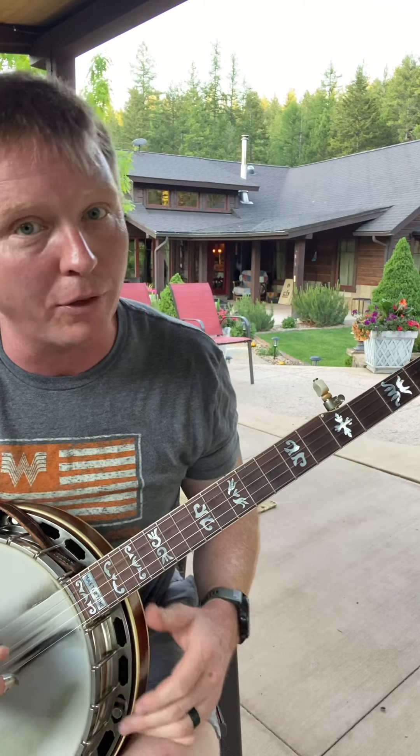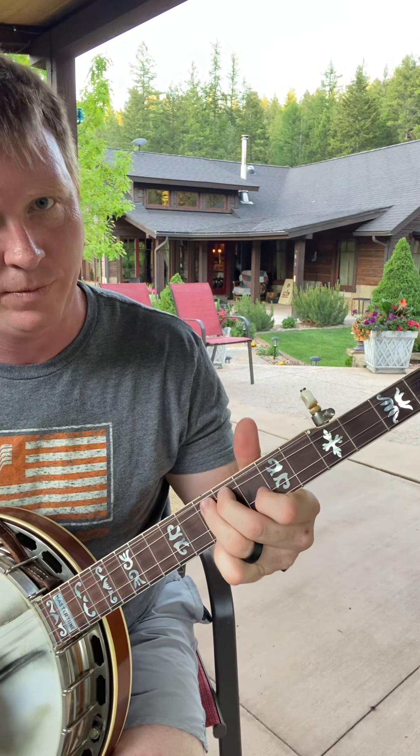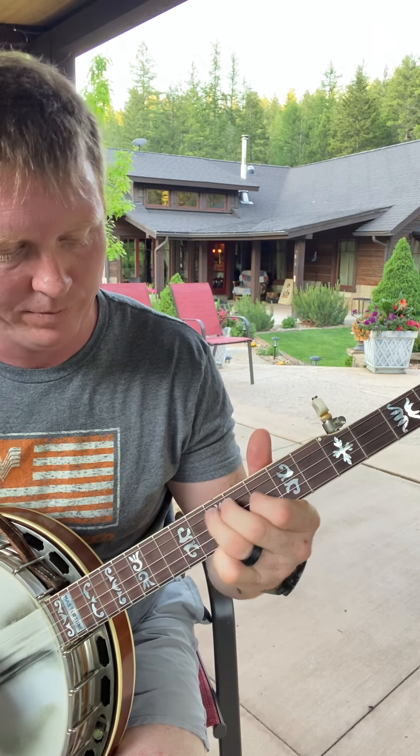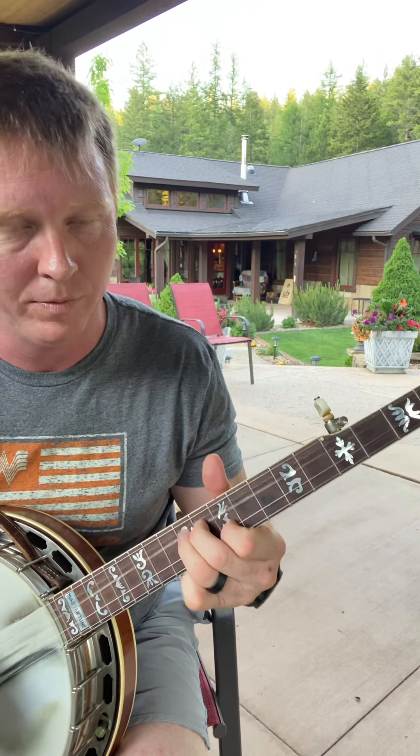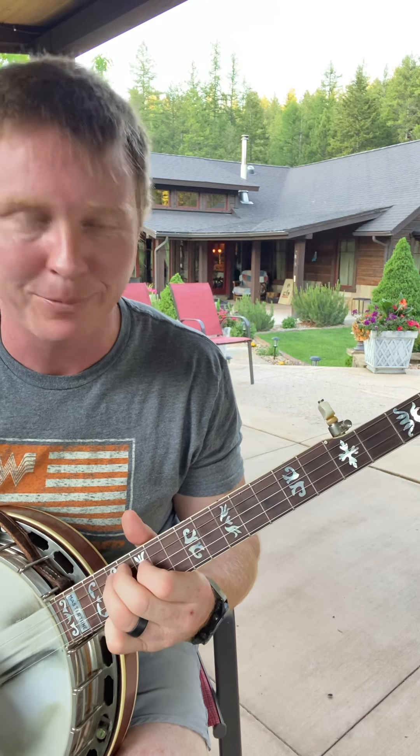When you put all those together, it sounds like this. Pretty cool, huh? Take that, learn it, practice it, enjoy it. Get to working on those bends, try to be accurate with them, gain some bendy strength in your fingers, and let me know how you're working it into your playing.